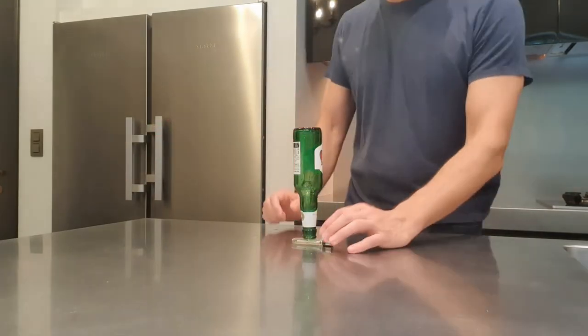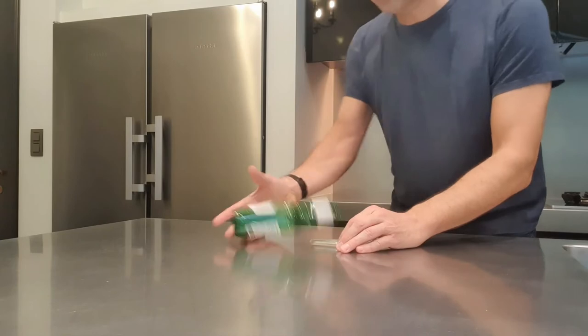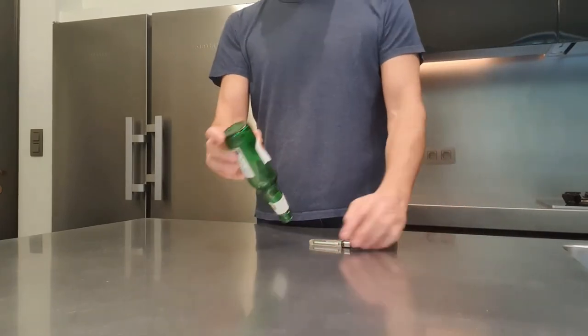So people are gonna do this, they're gonna try, very carefully start pulling here — and then it's gonna fall. It's as simple as that.